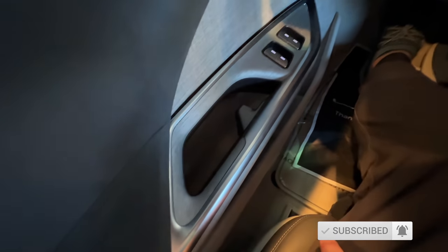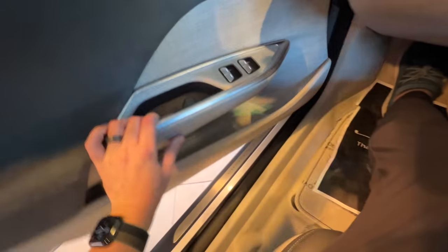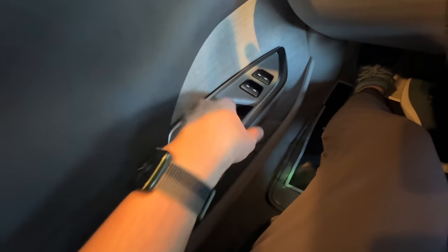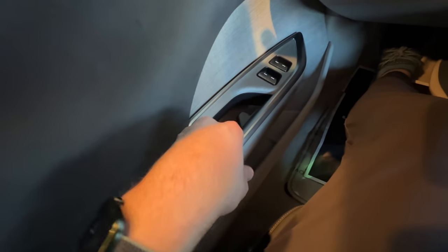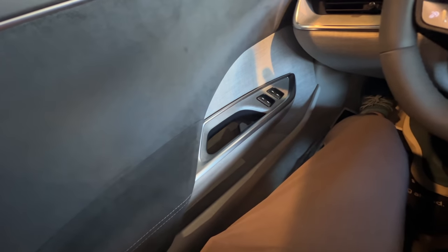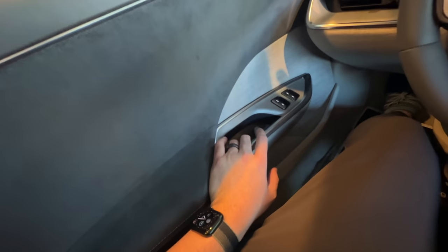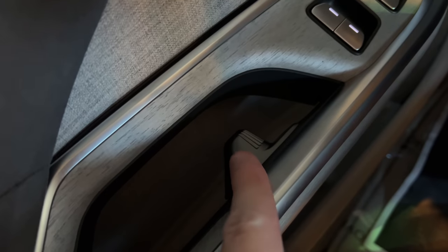Right here we have the door handle, which is intuitive but strange at the same time. It's just a little latch right there — it's exactly where you'd expect it to be, but it's not clear that it's a door handle. So I don't know if passengers are going to get confused by that. It's definitely a weird door handle and it has a little bit of a texture on the front of it.